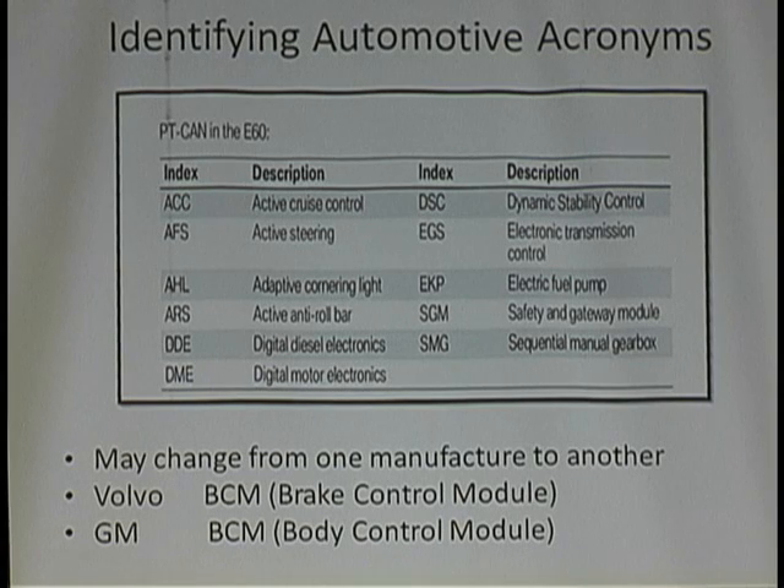When it comes to acronyms, you better know what they are for the year, make, and model because they change. BCM on a GM car is body control module. Now you're working on a Volvo — you can't find the ABS module anywhere in the menu. BCM on a Volvo? Brake control module. It's different from one manufacturer to the next — you need to look up these acronyms.